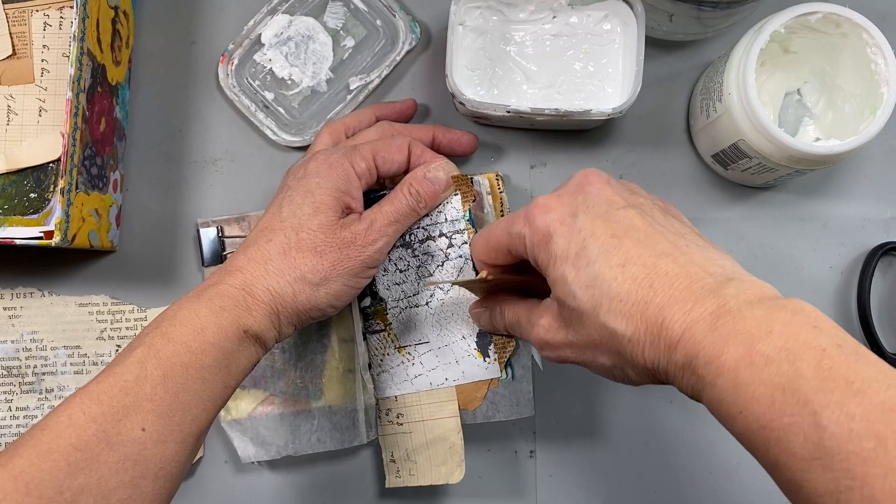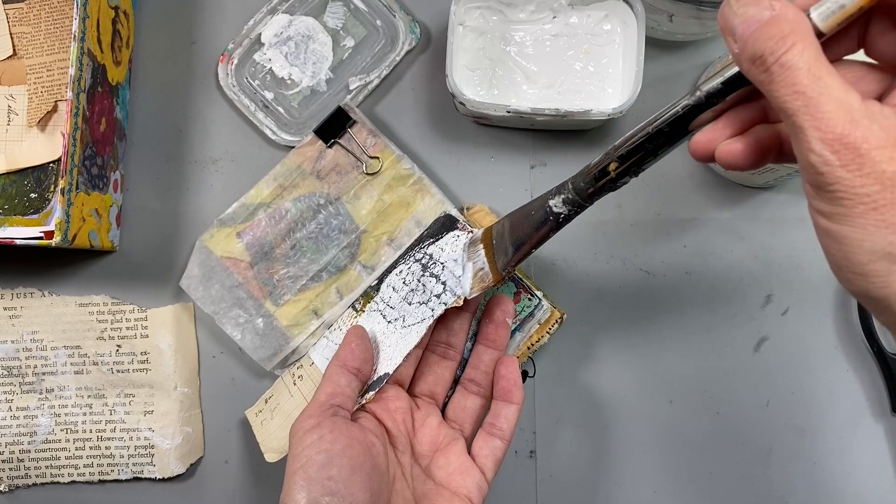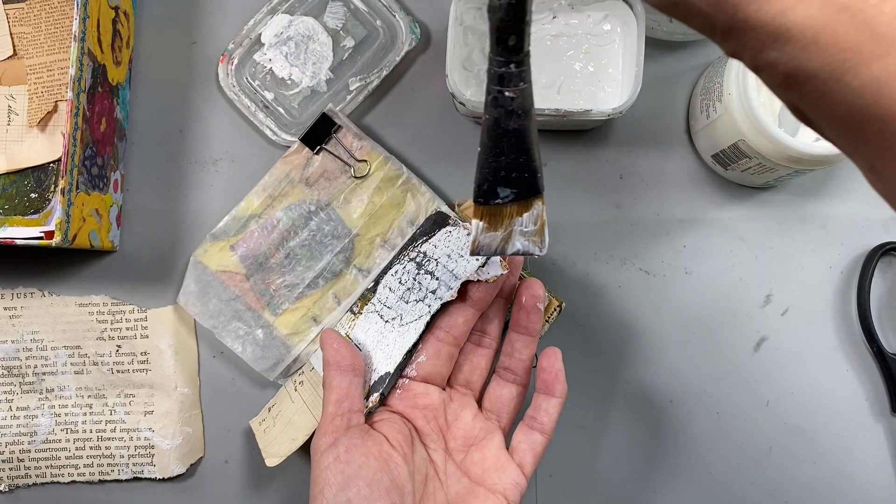I'm just going to trim off the ends of the pages hanging off the spread. I like that little tiny piece of old vintage book page there. I was thinking I could just fold it over, but of course it's really brittle, so it didn't quite fold over — but I just stuck it down anyway.